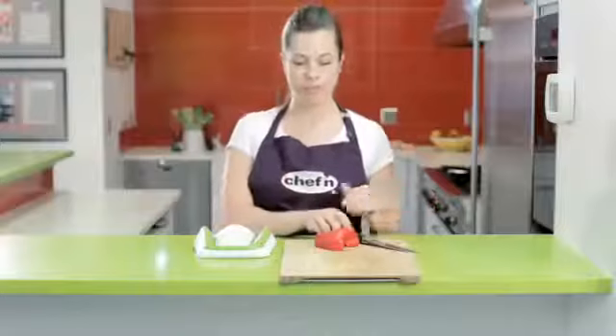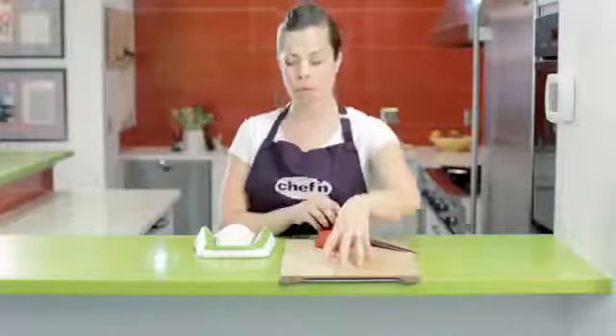Chefin's Prep and Catch is an innovation that could have only come from Chefin. It comes with a durable bamboo cutting surface and a collapsible food collector.